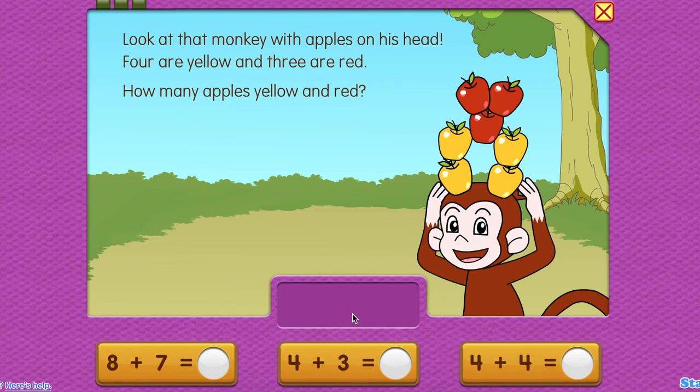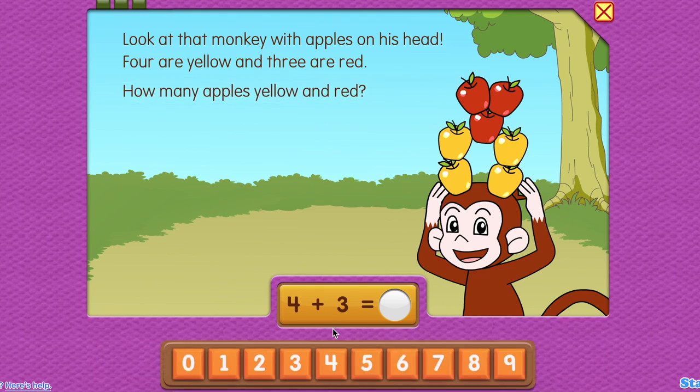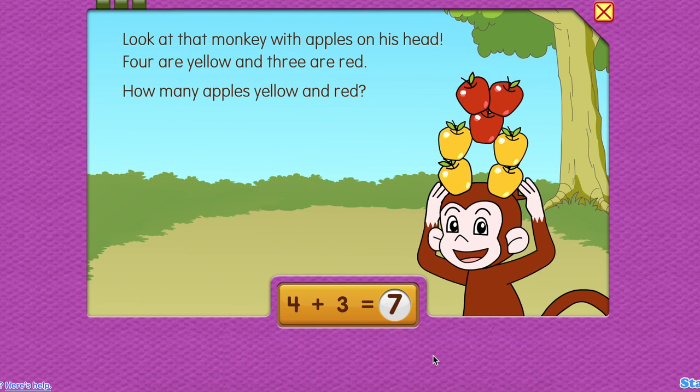Choose an equation to solve this problem. How many apples, yellow and red? Seven. Good. Four plus three equals seven.